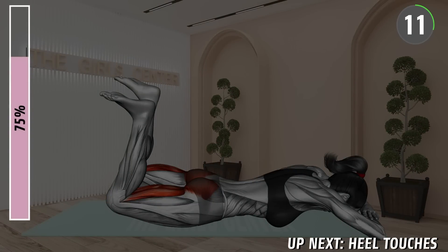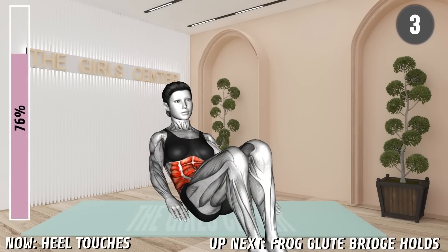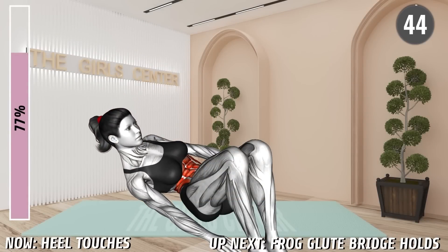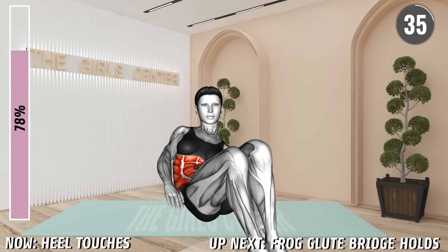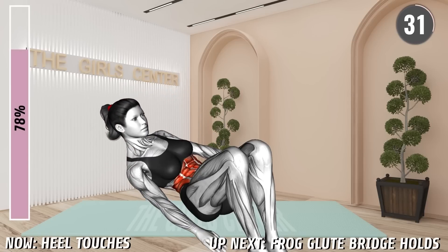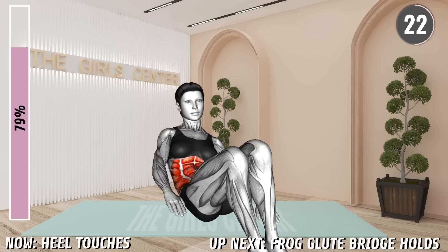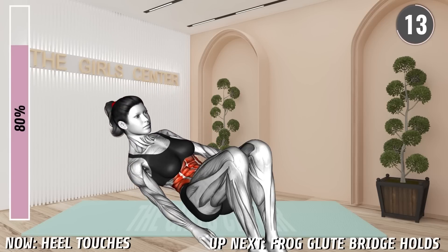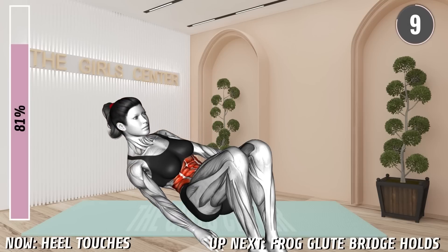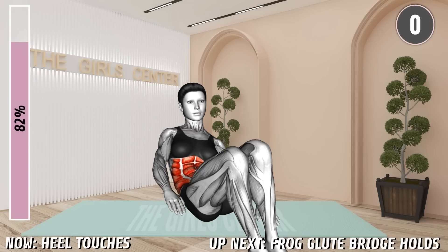Next exercise. Sit on the mat with knees bent and feet on the floor. Slightly lean back with your torso. Now move side to side, tapping the heels. Keep the back in a neutral position. Alternate between the sides. 20 seconds. 10 seconds. Rest.